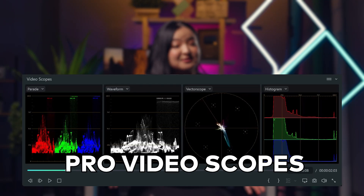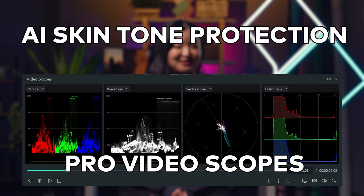They are pro video scopes and AI skin tone protection. We've all had the issue where our color graded footage looks amazing on our own computer screen, but once we see it on a different monitor, it just doesn't look the same. This happens because not every monitor can reproduce the accurate color range. This is when the pro video scopes come in handy — instead of guessing the accuracy of colors, we can rely on our scopes.